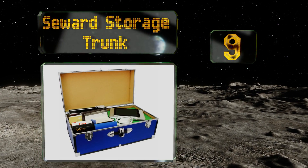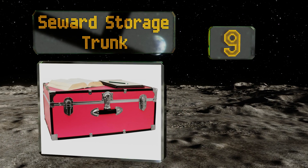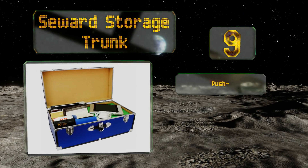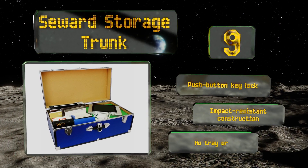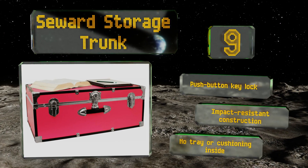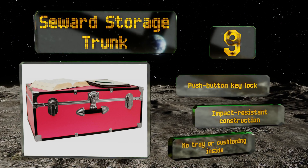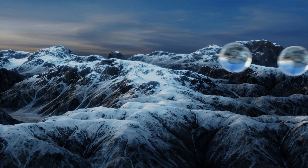At number nine, available in a range of colors from basic black to hot pink, the Seaward Storage Trunk features a secure tongue and groove closure with nickel-plated hardware to keep dust, moisture, critters, foul odors, and other undesirables from infiltrating the contents. It includes a push-button key lock and is impact-resistant construction, but there's no tray or cushioning inside.